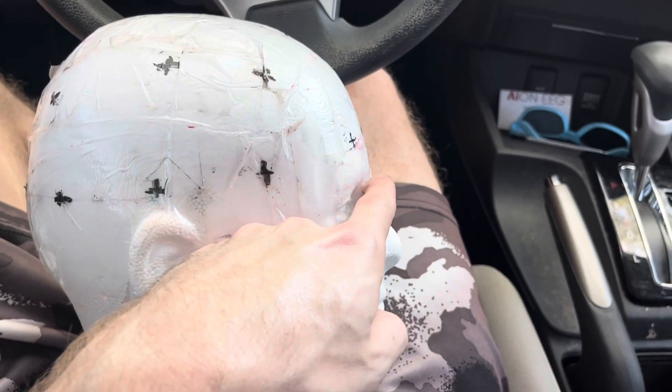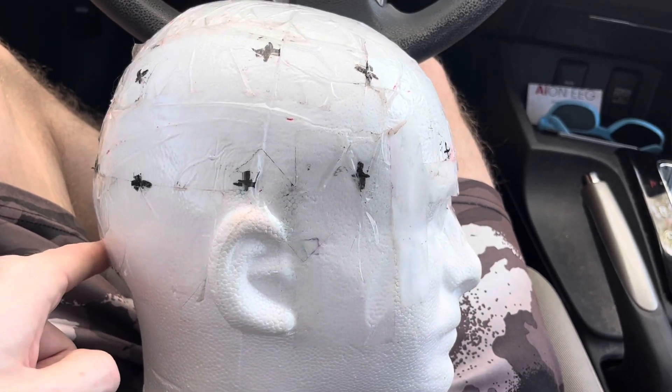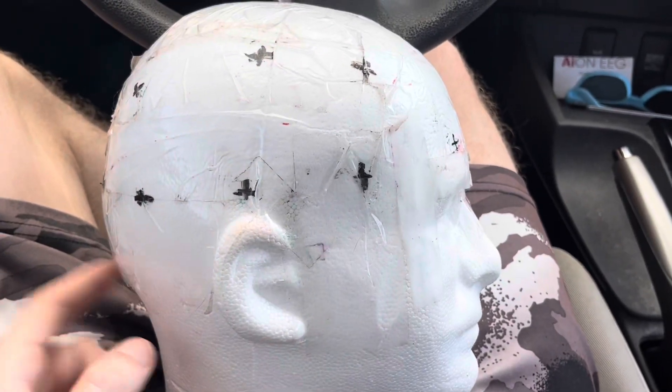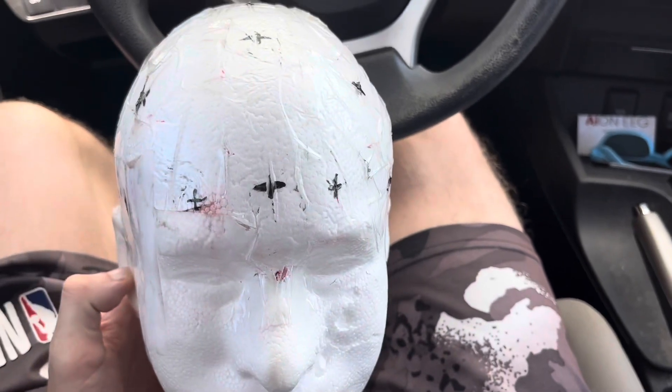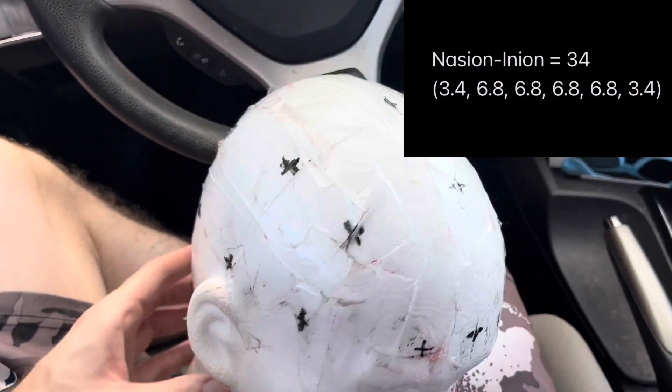The first step in measuring: you're going to go from the nasion, which is at the bridge of the nose, all the way to the inion, which is that little bump in the back of the head. Let's say we got 34 centimeters from nasion to inion — front to back.